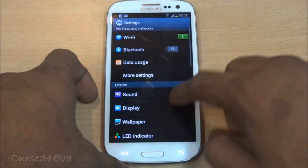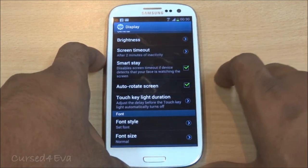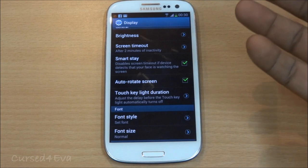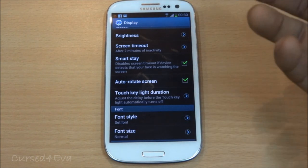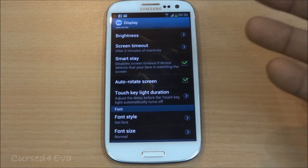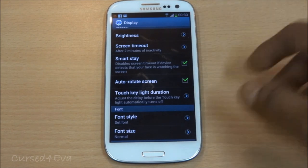Going to Display settings, there's an option called Smart Stay. This feature works about 80% of the time and is very dependent on lighting. It checks whether you're looking at the screen — if your eyes are not detected, it automatically dims the screen. If you are looking at the screen, it won't turn off regardless of the screen timeout setting. As of now it's a little gimmicky, but with future updates it should get more functional.